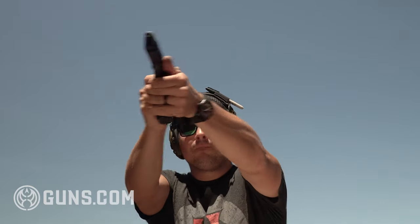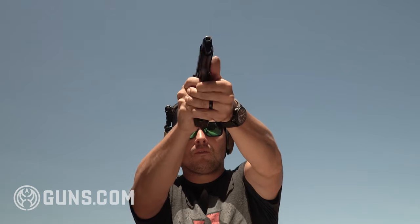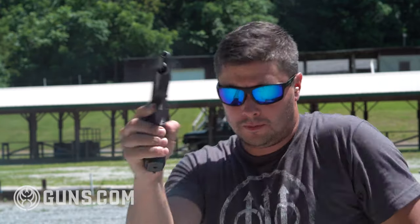I really like shooting this gun. This is the most time I've ever spent with the Beretta M9, and I shot it quite a bit. It's just a really fun gun to shoot, and it's a unique skill to shoot a double/single-action handgun — it's a little challenging but really really fun.